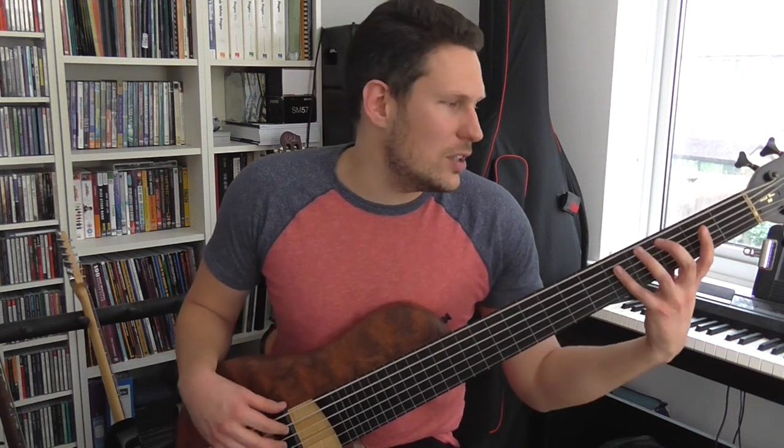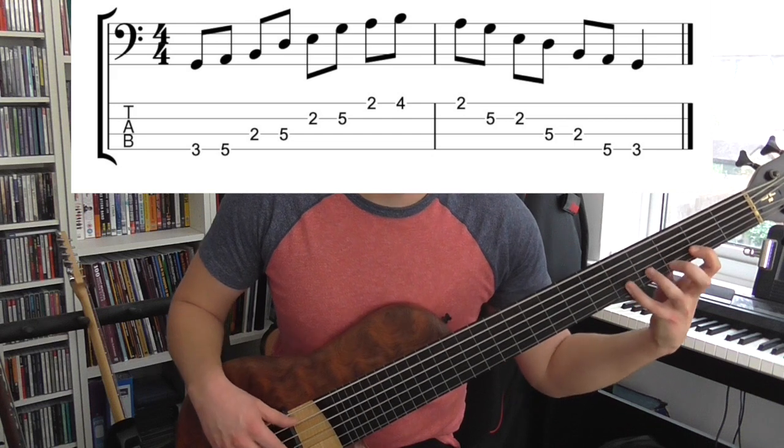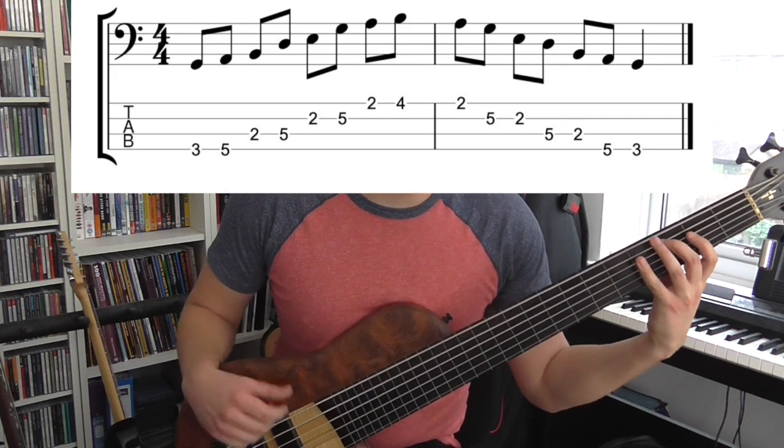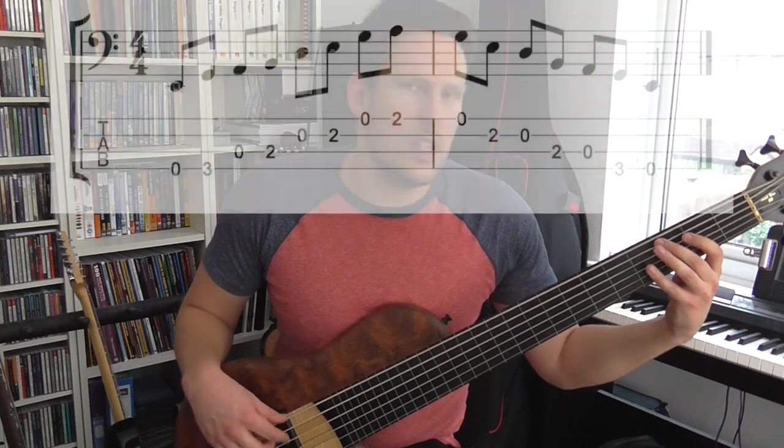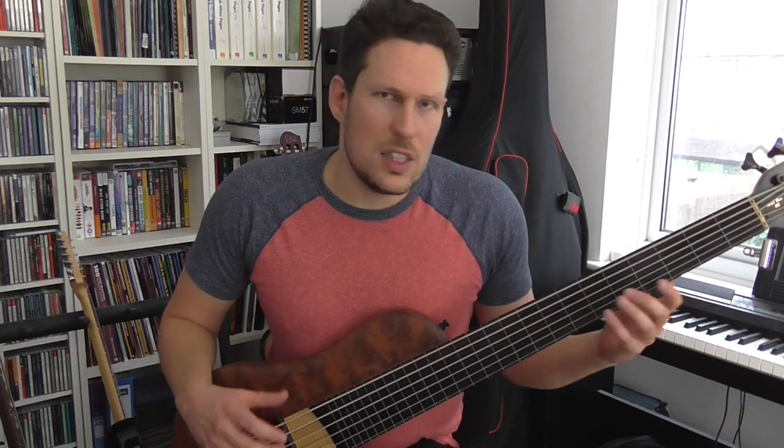Most of you know the pentatonic scale — the obvious way to play it is something like that. It's a G major pentatonic scale. E minor has all the same notes as G major. I'm going to stick in that key for now, but you can practice this in all keys — it's a really good idea to practice these kinds of things in different keys. That's the scale I'm going to use, but I'm not going to play it like that. I'm not going to use those patterns; I'm going to use the same notes but play it in a completely different way.